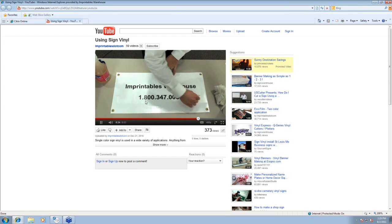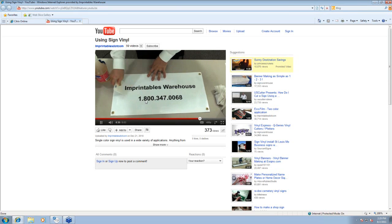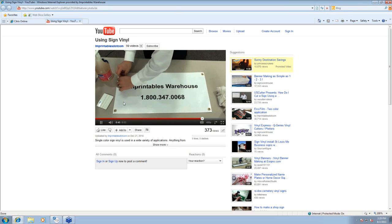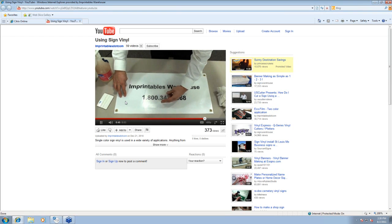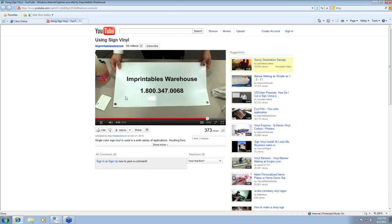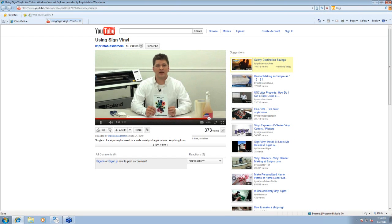Squeegeeing in the upward and downward motion. And that's pretty much an idea of how easy it is to use sign vinyl. You don't need to introduce a lot of different products into your business. Most of you already have cutters in your shops. And there you are — that is the Duracal 530.